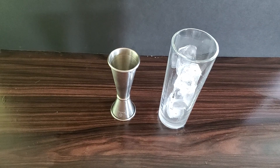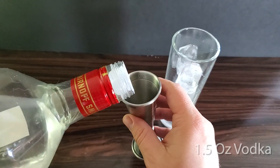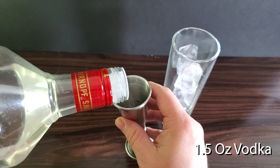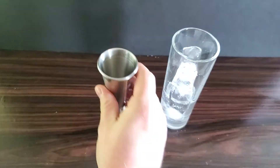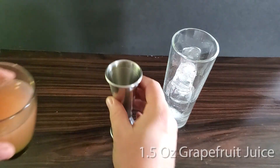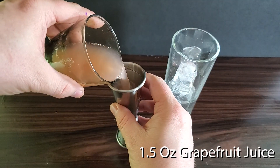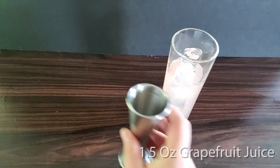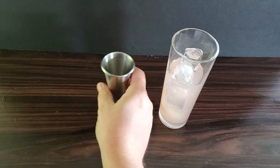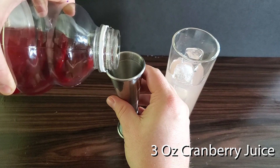We're going to build this in a highball glass with ice. First, put in your one and a half ounces of vodka. Then your one and a half ounces of grapefruit juice. Then put in three ounces of cranberry juice.